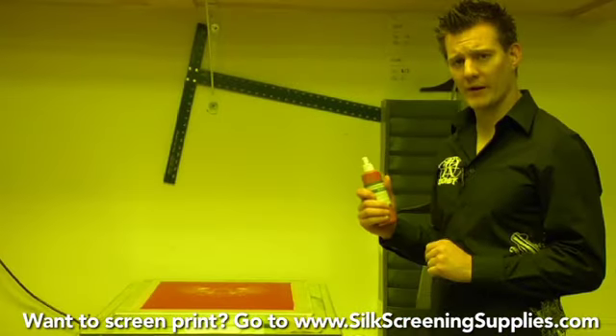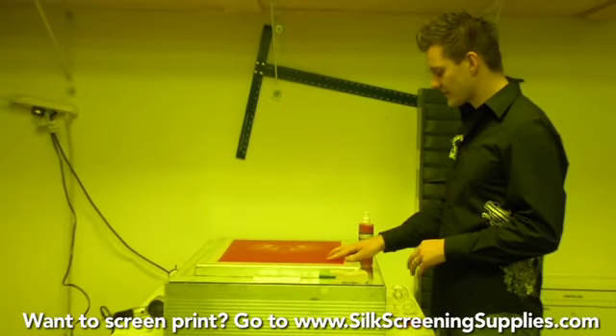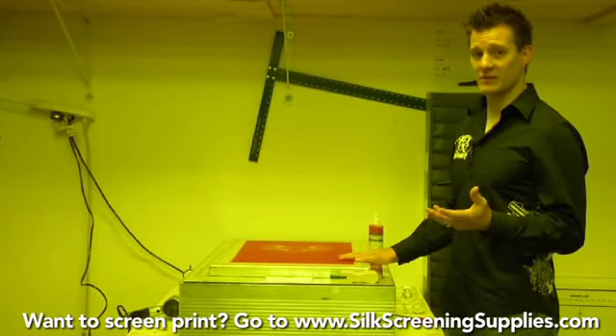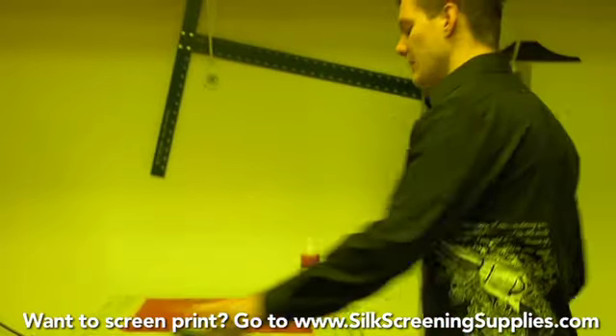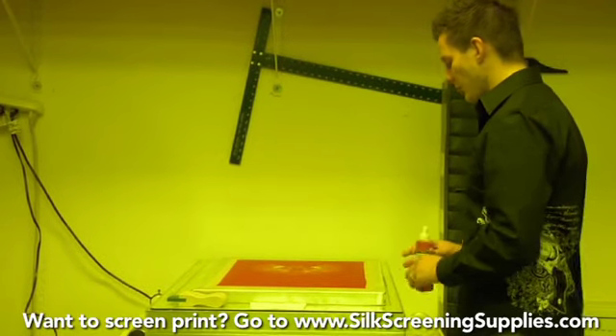This is where the Redcoat Blockout comes into play. What Redcoat Blockout does is it blocks out open pinholes in the screen mesh without having to use tape. Redcoat is a lot stronger than tape and it's a lot cheaper than tape, so using Redcoat to block out your screen is optimal.